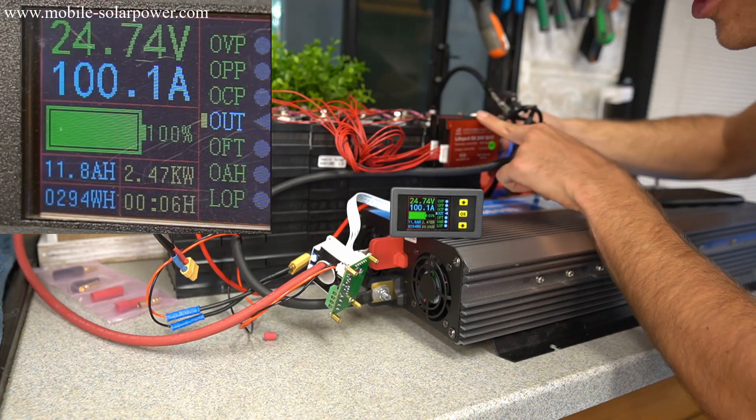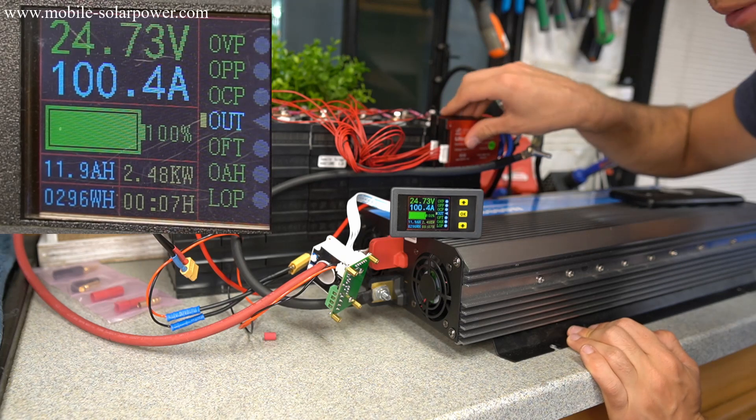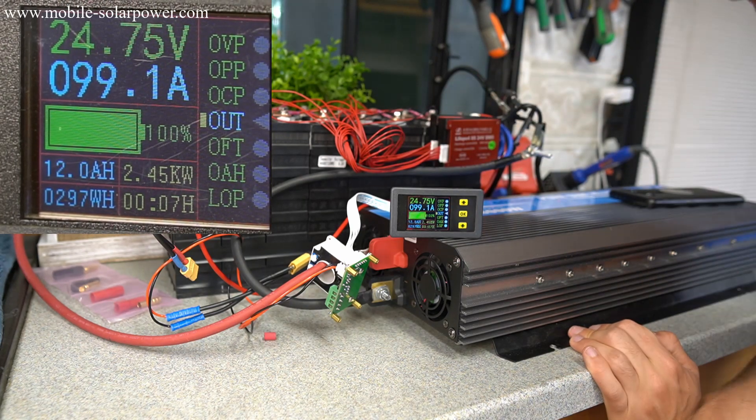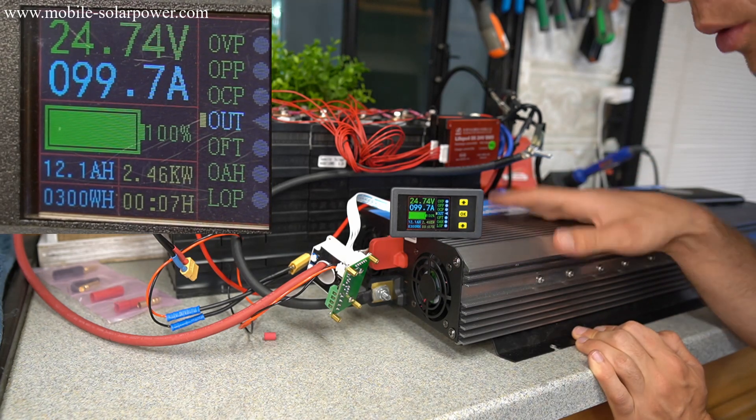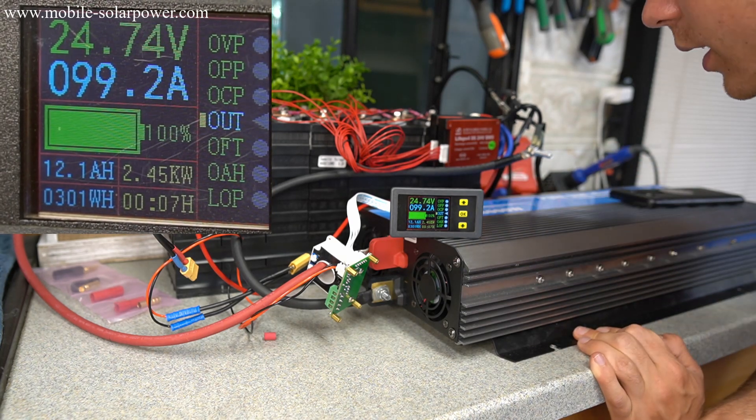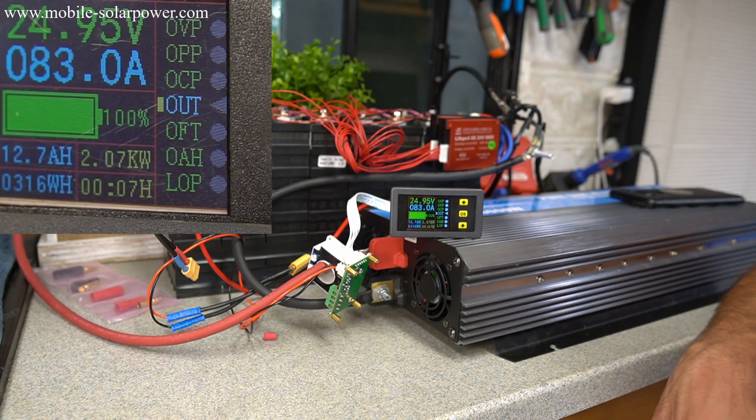These wires are so hot that I don't recommend anybody pulling 100 amps — we're going to drop this down. It's too much, but it's holding out. It's done 298 watt-hours so it definitely passed the output test. So we're going to drop to 80 amps and see how well it does.